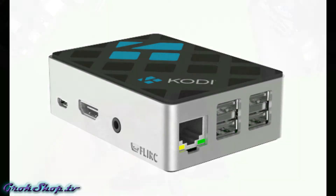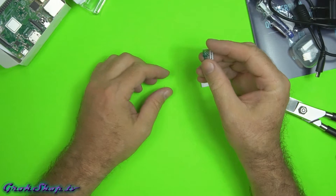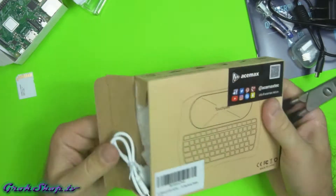On a 3B+ Pi like this, your hard drive — quote unquote — or mass storage device is a microSD card. I got a 32 gigabyte, but an 8 or 16 would do fine.